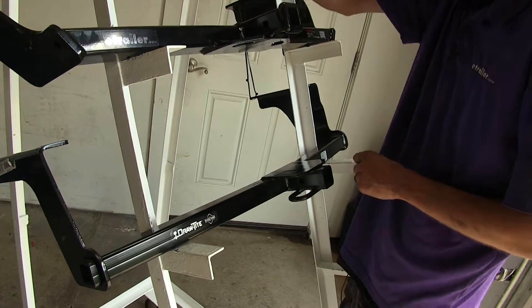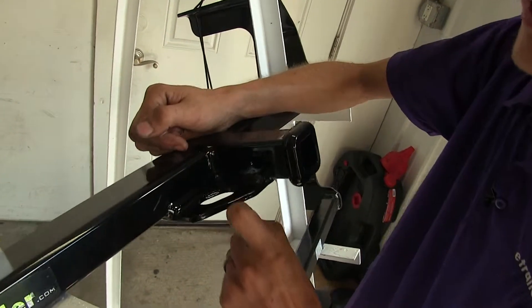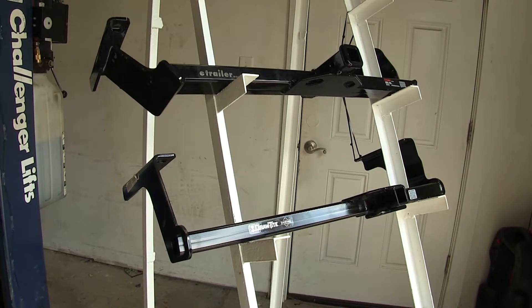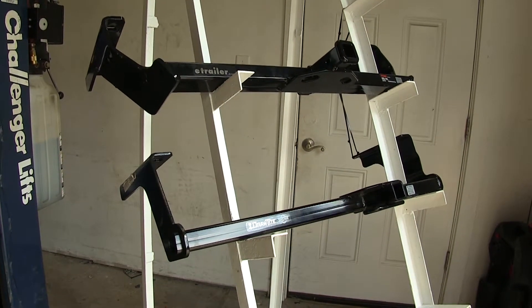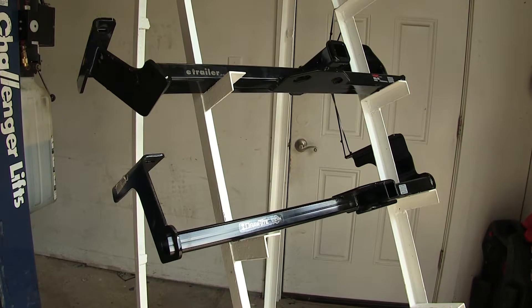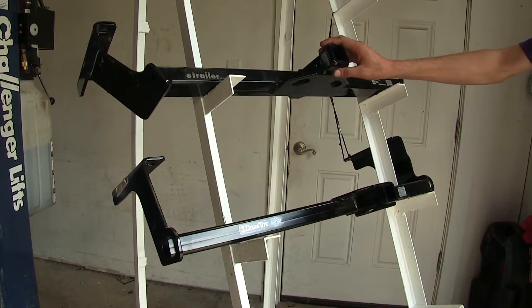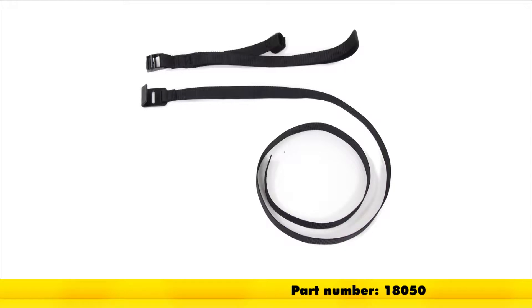On the Curt, you can only really do that on the front. Another major difference between the Curt and the Draw-Tite is that for a non-trailer application such as a bike rack or a cargo carrier, the Curt hitch does require the use of a stabilization strap to help support the load. We have those stabilization straps available separately on our website for purchase if you need one.